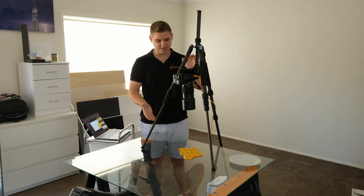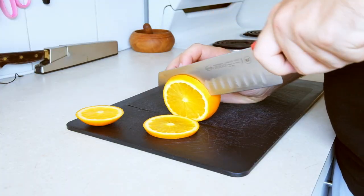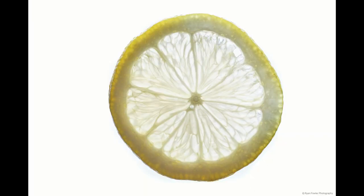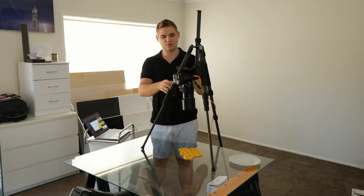This morning I'm setting up with some oranges. I have done this with kiwifruits and there's lots of other fruits you can do it with — you just need to slice them finely and let some light come through. I've got images with strawberries, lemons, limes, cucumber, kiwifruit, and oranges like this as well.